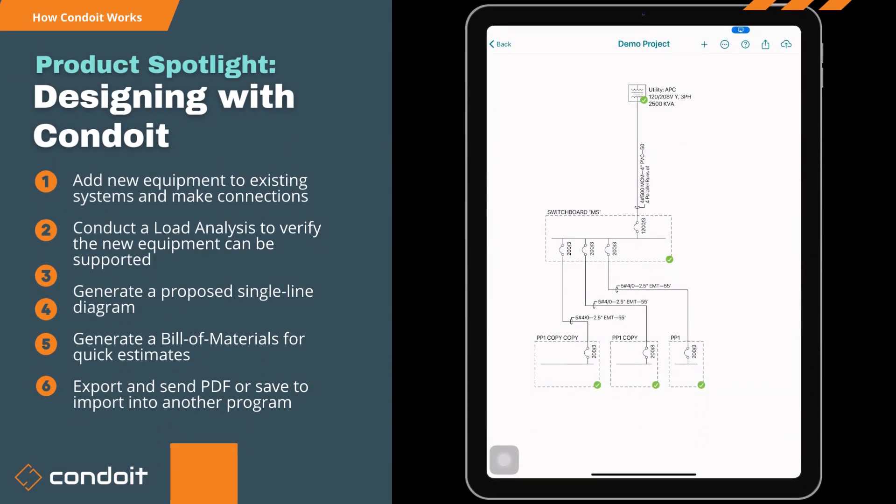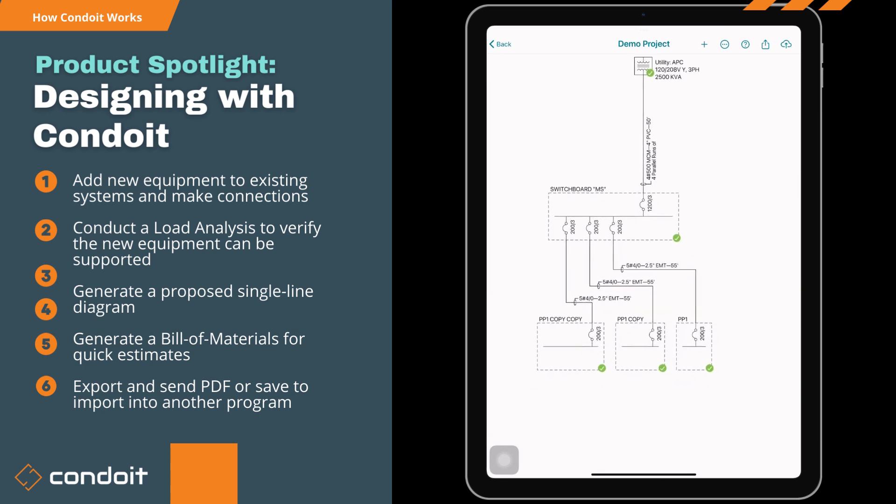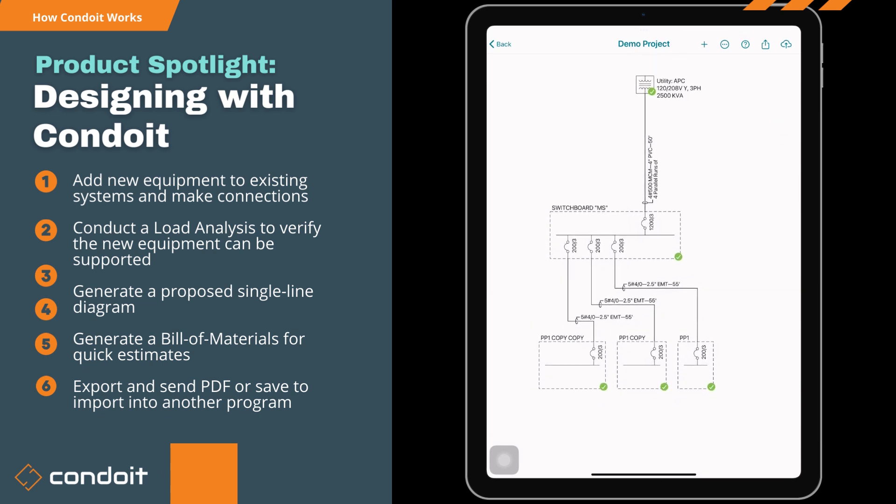We're back to do the design of this electrical system — we're going to put in a new EV charger inside of conduit. Previously we did a site walk which was a form we filled out that added equipment, then we converted that to a conduit project where we got to this single line diagram. In the last video we connected the switchboard to panel PP1, the utility upstream, and put in the raceway information. We've got all our checkmarks and no red lines, so we have everything we need for load analysis.